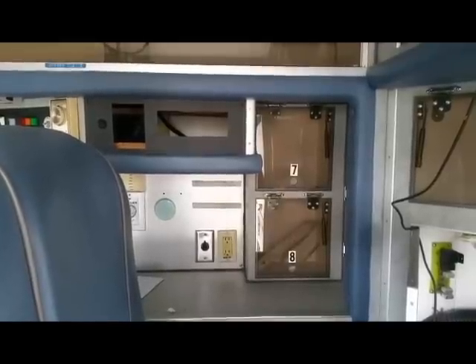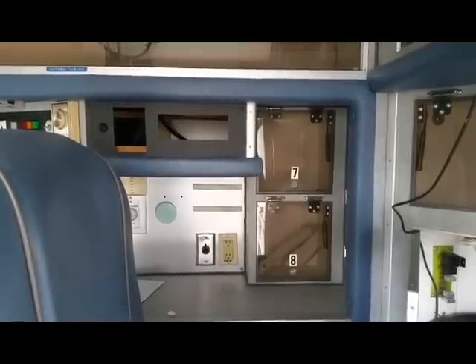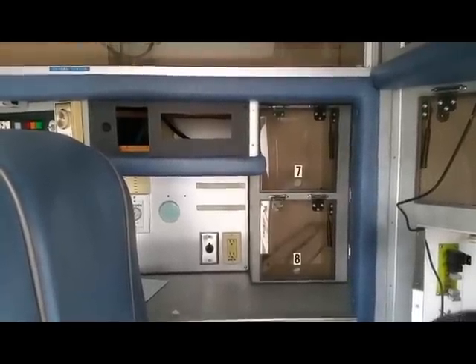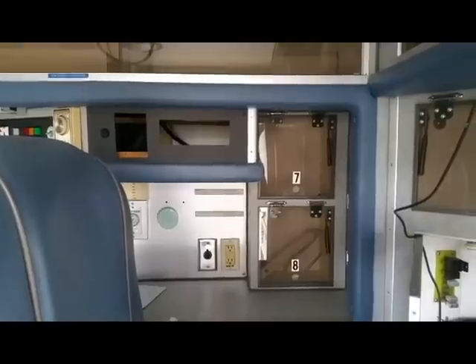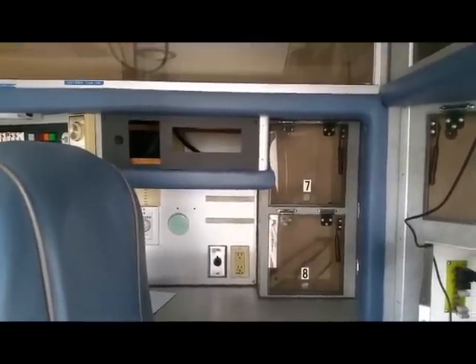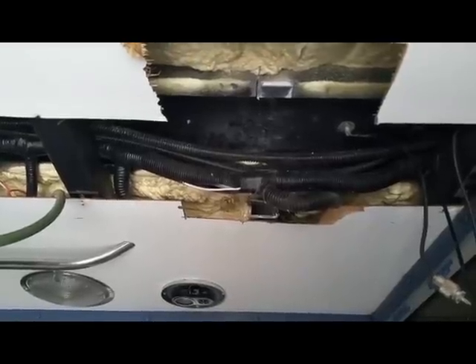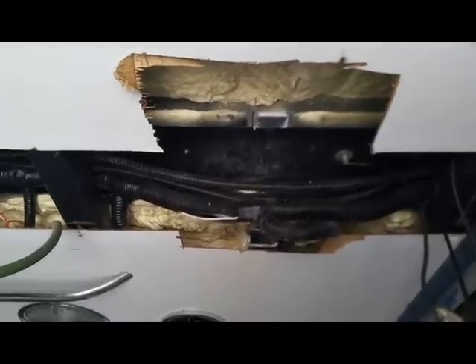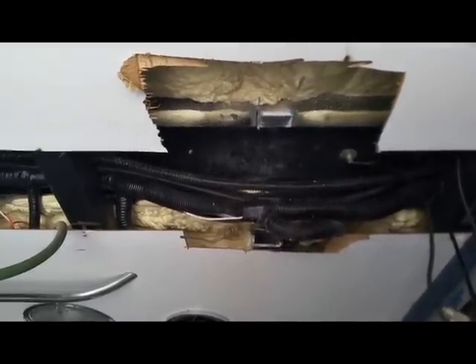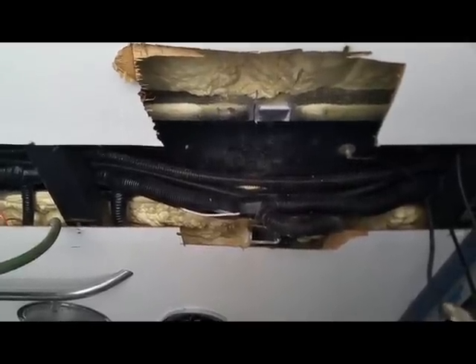Continuing the ambulance to RV conversion — I've just started getting ready to install the rooftop air conditioning. One thing you'll find if you do an ambulance-to-RV or any kind of conversion: the passenger compartment of an ambulance is composed of an aluminum frame, built to survive a rollover accident. Initially I thought it was steel, but after cutting into it I realized it is two-by-two-by-one-eighth-inch square aluminum tubing.